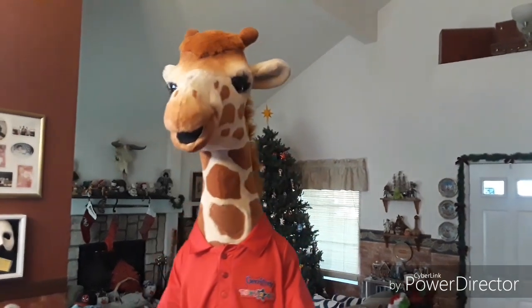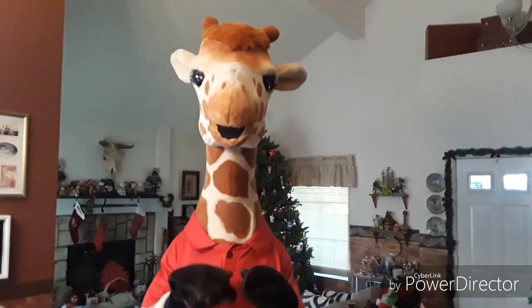Hey guys, hope you enjoyed this — this is the Jeffrey the Giraffe suit-up video. If you want to do any facial gestures you kind of have to be wide and animated with everything. Don't forget to leave a comment or like below, and if you have any questions let me know. Alright guys, bye!